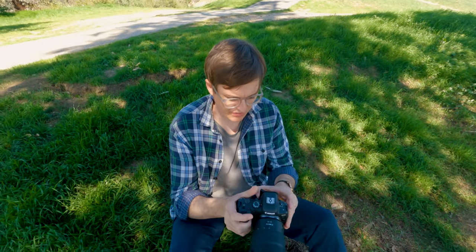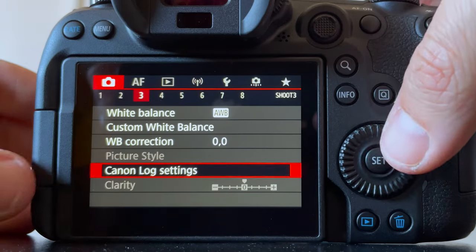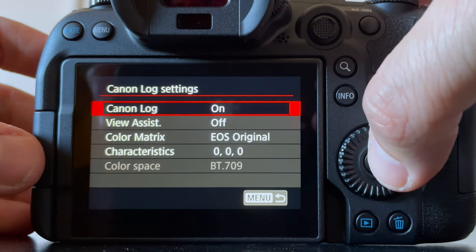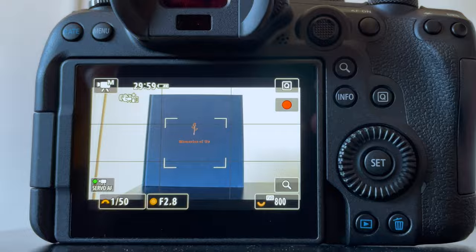I wasn't very familiar with monitoring log off the back of one of these cameras. One of the first things I found when I was out shooting log — when you're in bright sun and you're looking at the raw color profile on the back of the display — it's extremely difficult to see. When you're in your camera settings there's a whole tab for Canon Log, you click on it, turn on Canon Log, and underneath it has this little thing called View Assist.